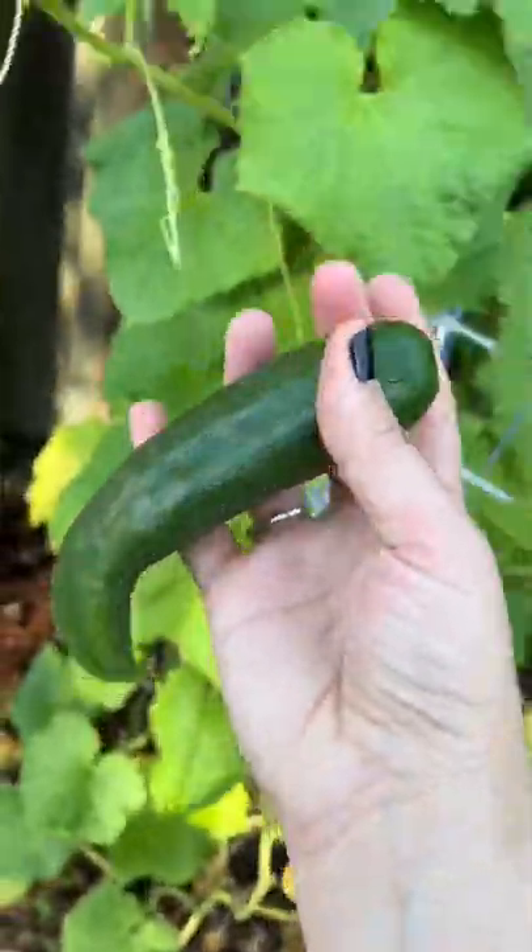Speaking of cucumbers, we do have a couple that are ready to pick. We are getting to the end of the cucumber season, so these are growing slower than they did in the beginning of the season. My fingers are still crossed that we're going to get a heart-shaped cucumber and a star-shaped cucumber — follow along to see how they turn out.